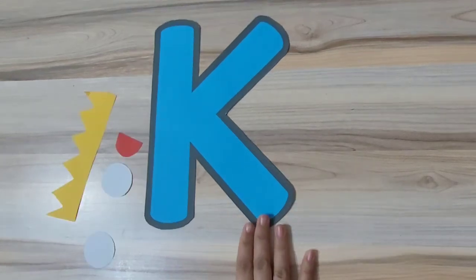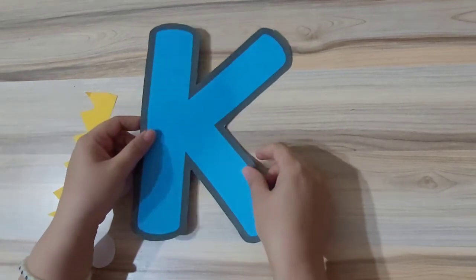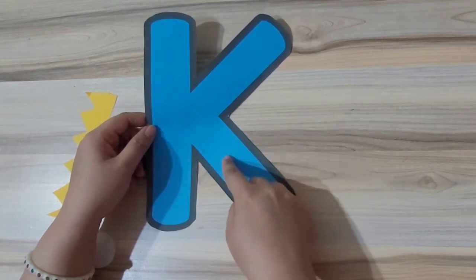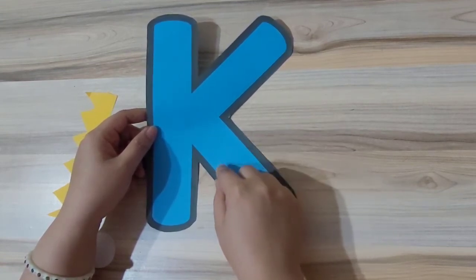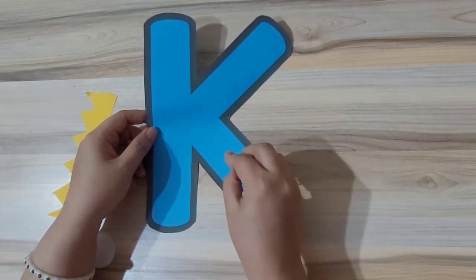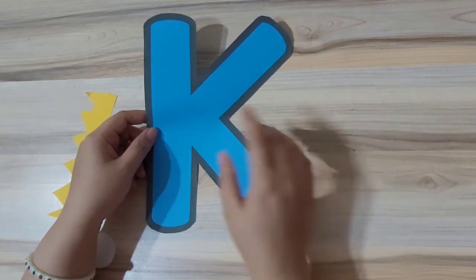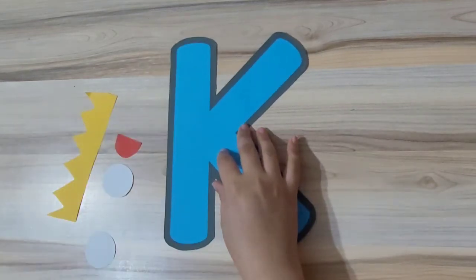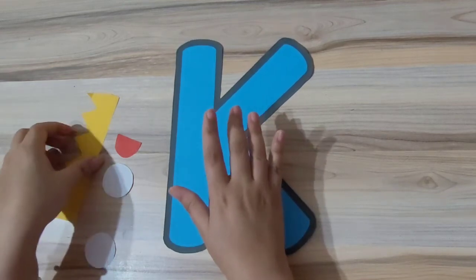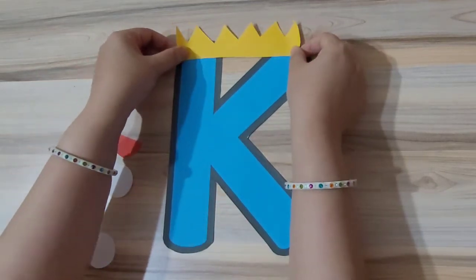For making the letter K craft, we will first need an uppercase cutout of letter K. After taking the uppercase cutout of letter K, the first thing we are going to do is paste the crown of the king.